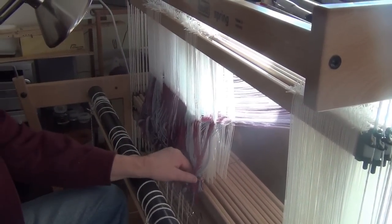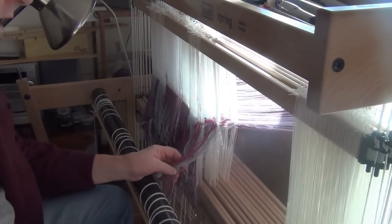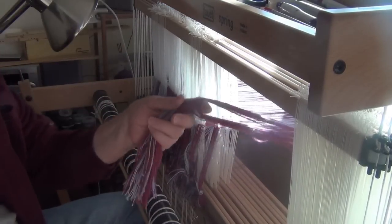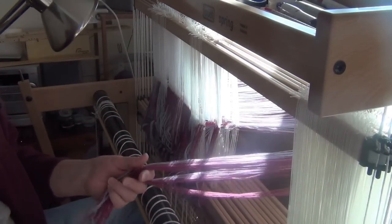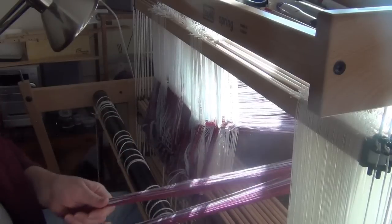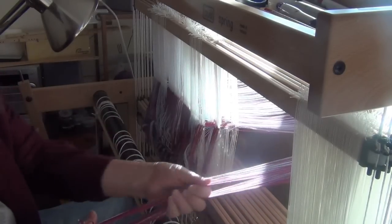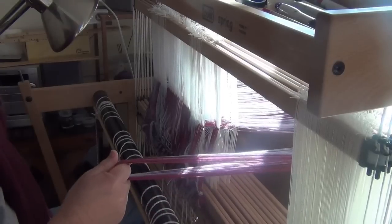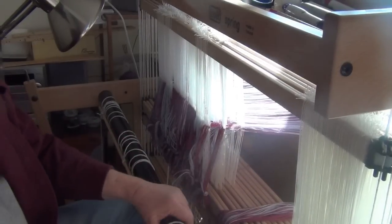There you can see - the light's not too bad despite a lot of sun from outside - my threads that I'm putting on. That's all I've got left out of what's going to be a 23-inch wide piece. So let's talk about warp rep for a minute.